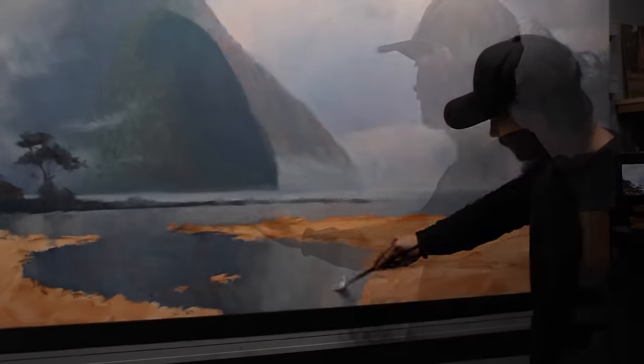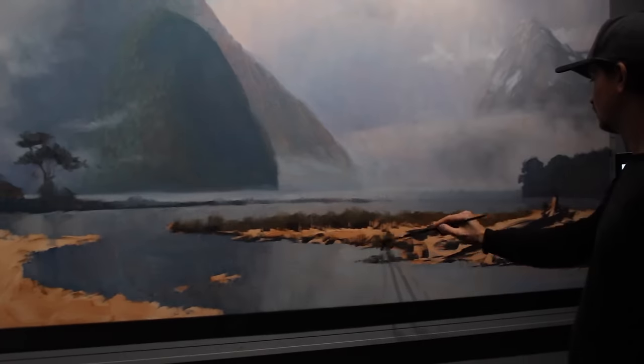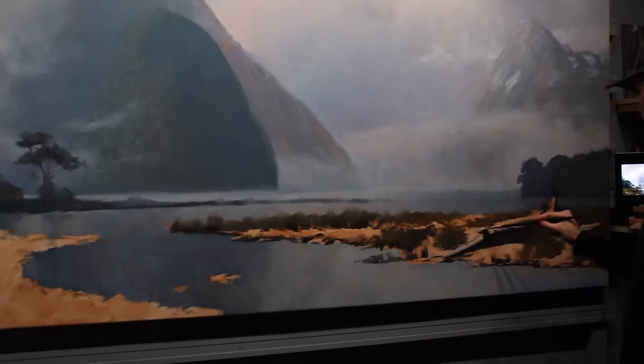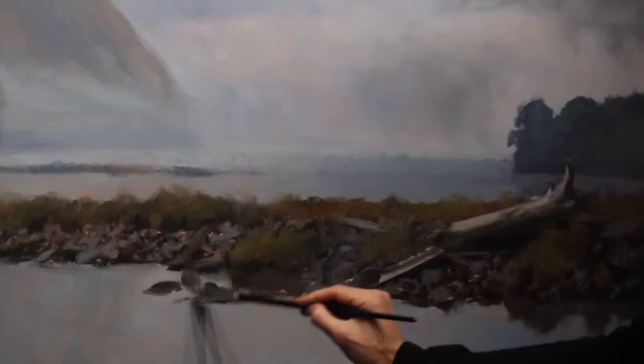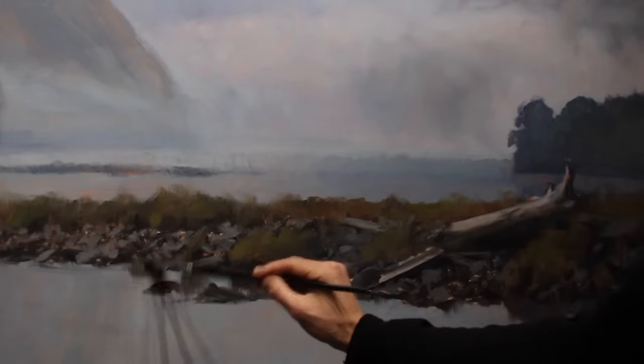I never mix more than 25% liquid in with any given layer. These are oils mixed in with Winsor & Newton Liquin Original. I block my painting in systematically, starting with whatever's furthest away from the viewer and working my way forward. As I do this, my tones get more and more intense and the colors become more saturated, which helps me create a sense of depth within the scene right from the outset.